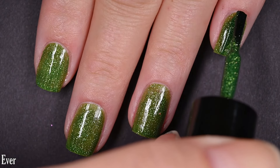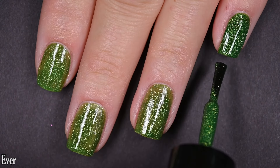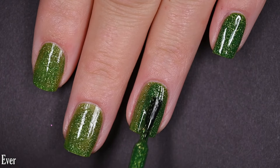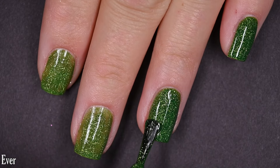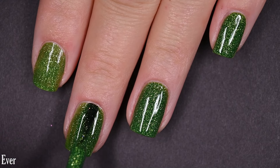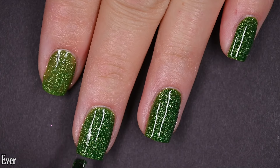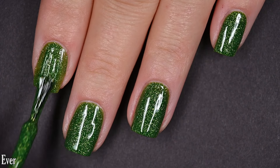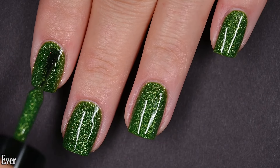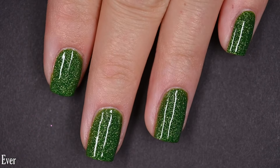I got full coverage in two coats. I didn't personally experience any staining, but I don't swatch with a base coat. I do recommend using a base coat for this because this is exactly the color that tends to stain your nails yellow, so do bear that in mind. This dries relatively glossy on its own with no texture, but a top coat will help keep your manicure lasting as long as possible and prevent premature chipping. Since there's no glitter in here, removal will be relatively easy. There are two coats of Ever.